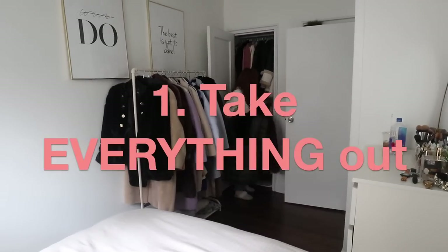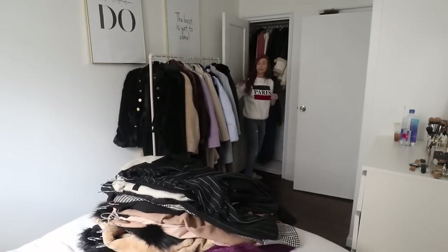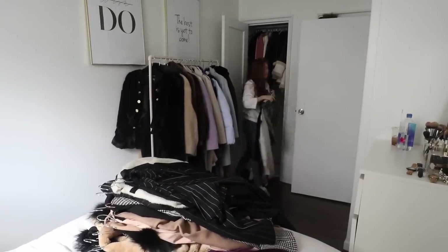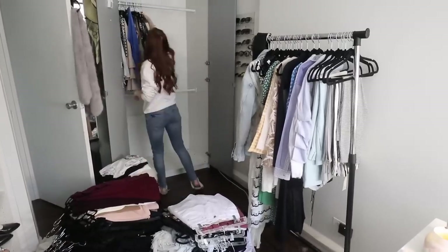Step number one: take every single thing out of your wardrobe — and I mean everything. I do this section by section, starting with coats, jackets, and blazers, then tops, trousers, and dresses next door. You really have to do this step. I've tried other ways — taking a few things out here and there — but once you take everything out, you'll be way stricter with yourself putting things back in and you'll only put back what you truly love.